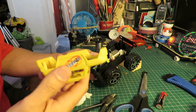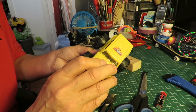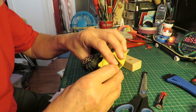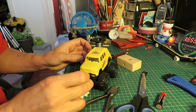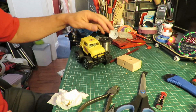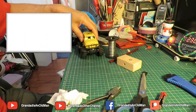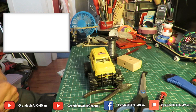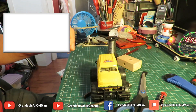I think that battery's a bit flat actually, so I might change that before we go and run it downstairs. It looks like it works though, doesn't it? Not enough grip though to force it up over there.